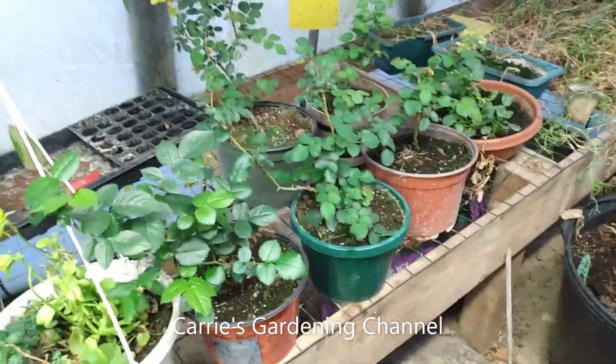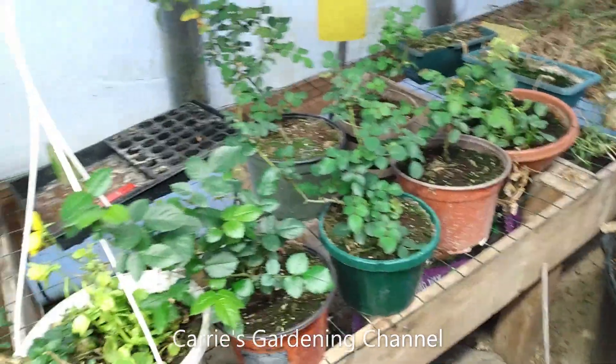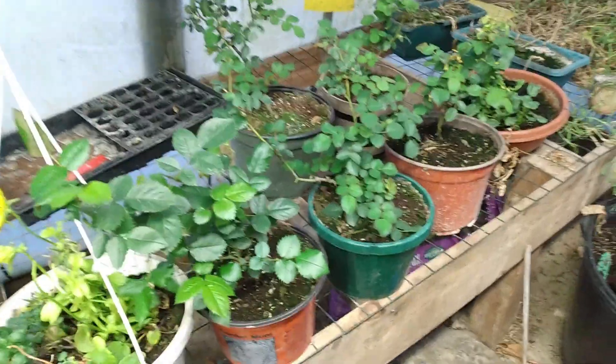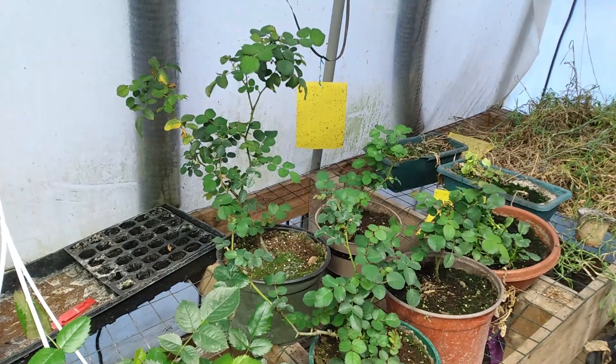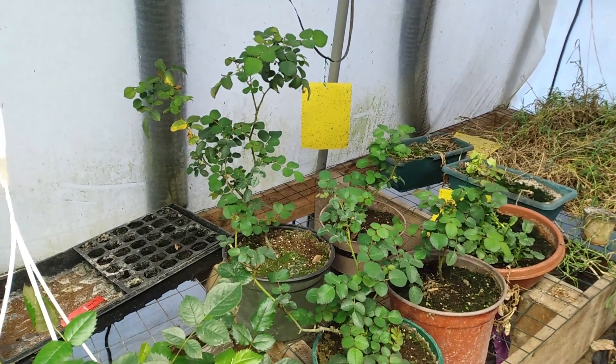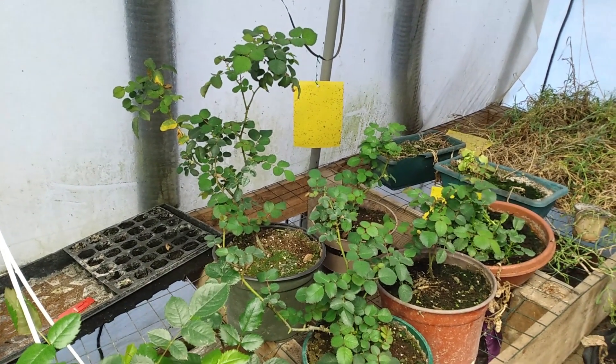Hello, welcome back to another dish of Cary's Gardening Channel. These are some rose bushes here that we have growing in the greenhouse. And these were actually overwintered. This is their second year growing in this greenhouse.